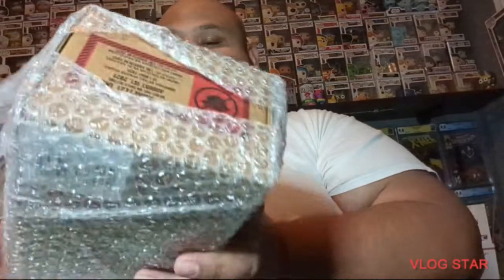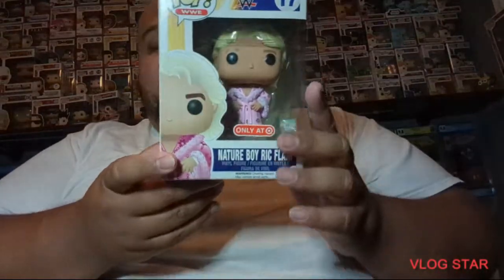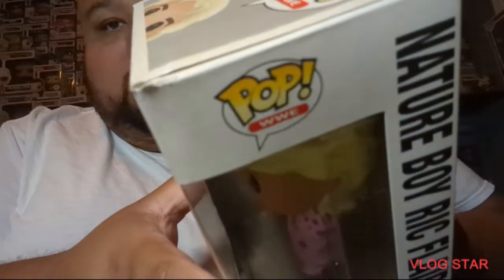Alright, here's the first one — it's Ric Flair in his pink robe. Not the best box but not terrible; I know it's an older box. You can tell he had it sitting on a shelf — it has a little dust to it. The biggest thing I see is a crease right here on top.